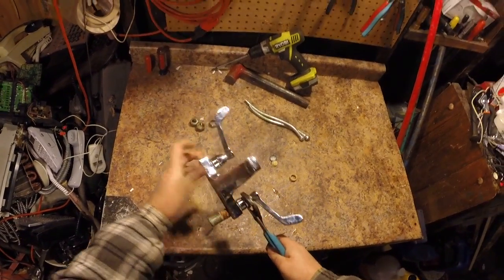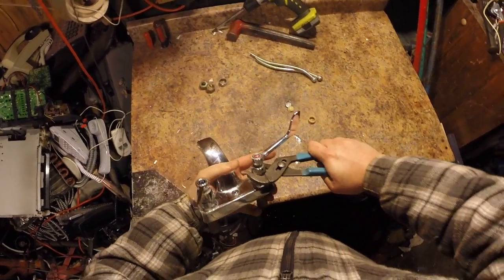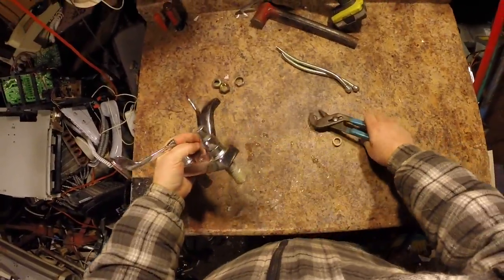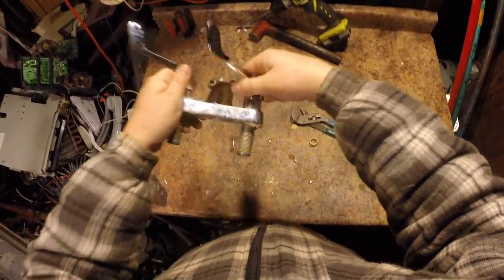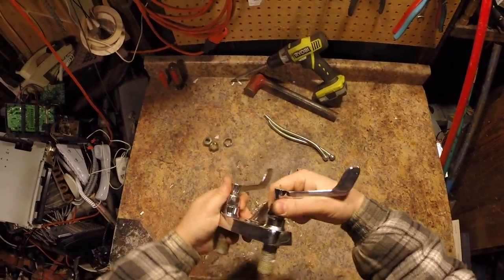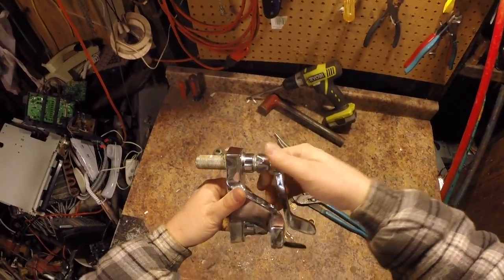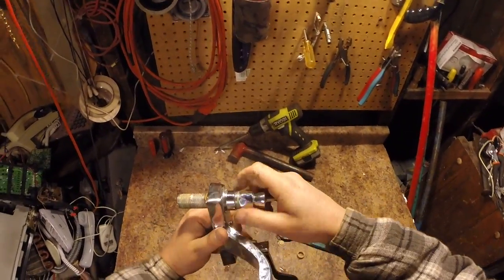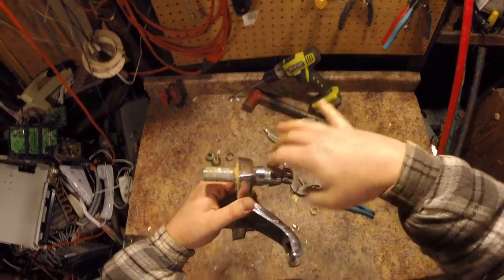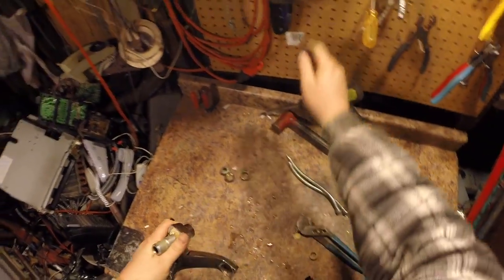My scrapyard — if they see it like this, they're going to assume there's rubber o-rings in it. My scrapyard is just going to assume there's metal and rubber in here and they won't give me the full brass price for it. I'll pull it apart — I bet it's all brass straight through.